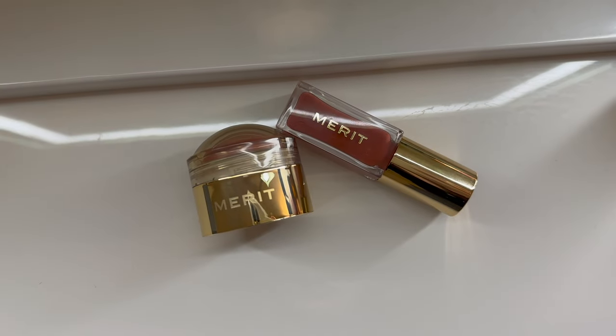So these are the two products that I got sent. The first product is a flush balm where you just apply onto your cheeks and blend out with your fingers. The other product I have is a shade slick, which is a tinted lip oil.